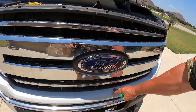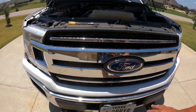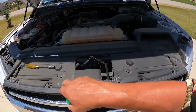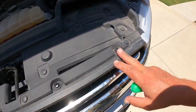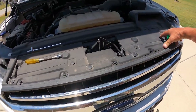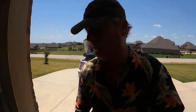This trim piece is not snapping out and I don't want to pry too hard. I'm thinking it may be connected to the grill, so I'm going to go ahead and pop out all of these little retaining clips and take the air dam off — just remove the whole grill. Stay tuned.